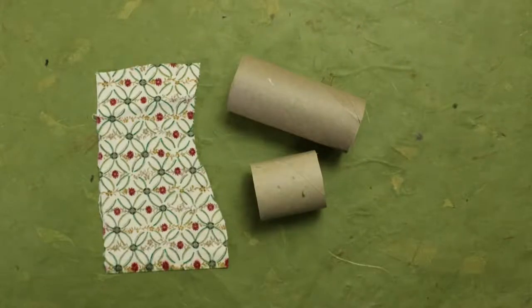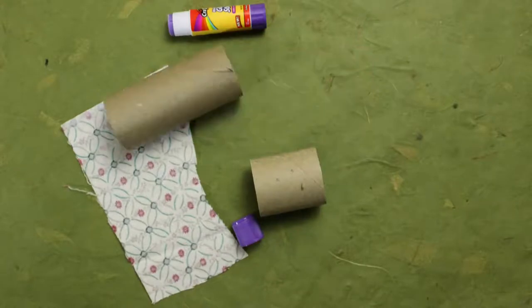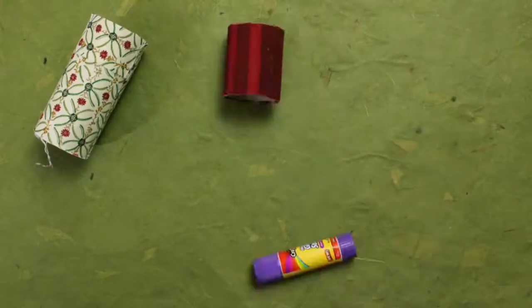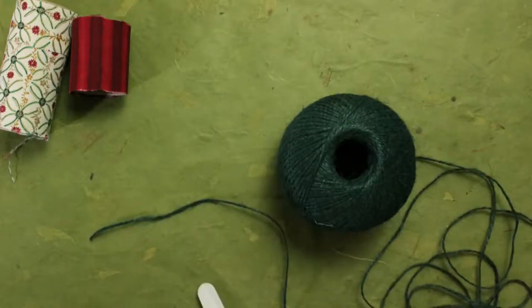I'm going to make a fabric one. We'll need some glue — spread it all around, then stick the fabric on. We might need more fabric. Let that dry. Now we need to cut some yarn or ribbon for the legs, neck, and tail.